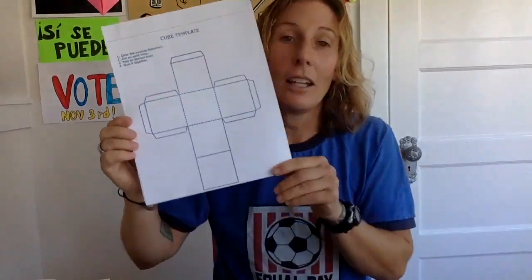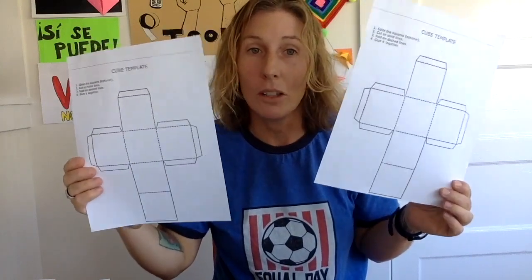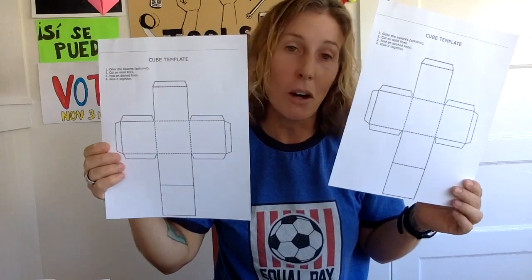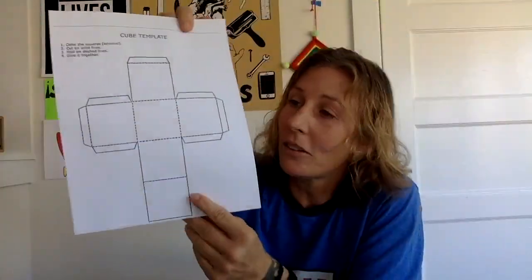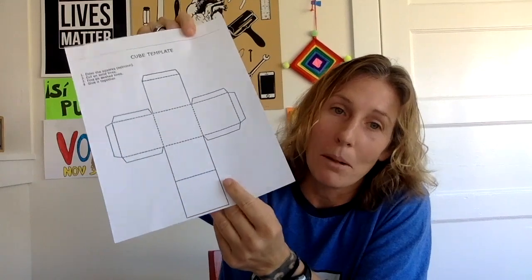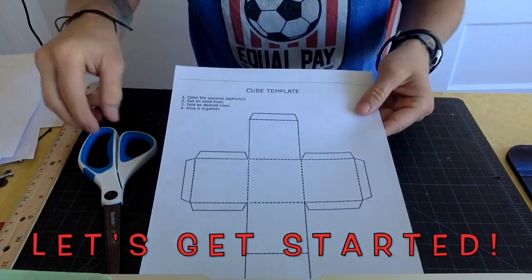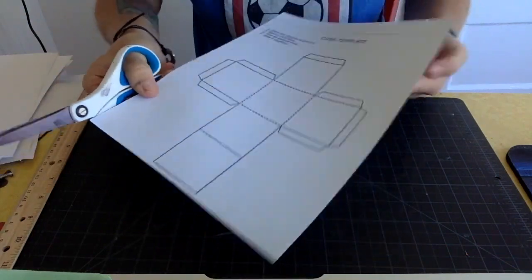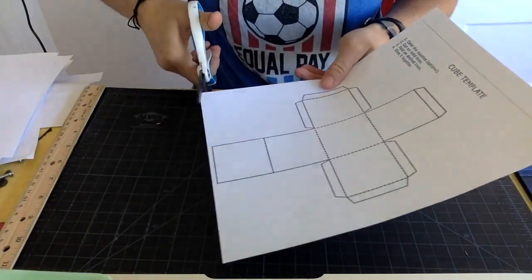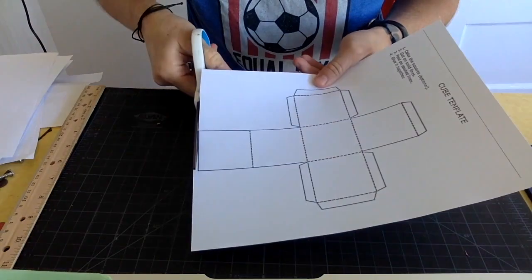What you need for today is two of these cube templates. If you don't have these, you can print them off the internet — just search 'cube template' — or you can even draw this out and fold it yourself. These are on cardstock, which is heavier paper, but you can make them out of regular paper too.